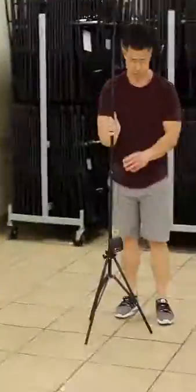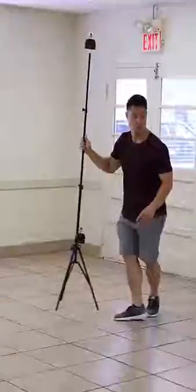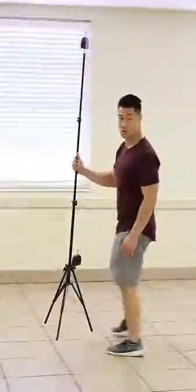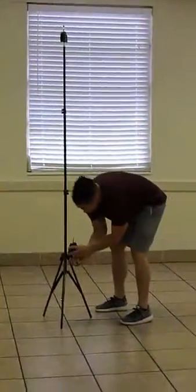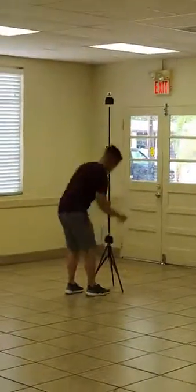So that was anchor one, that's anchor two, this is anchor three, and then finally there's anchor four. Now he's going to turn them all on, with the last anchor being anchor number one.